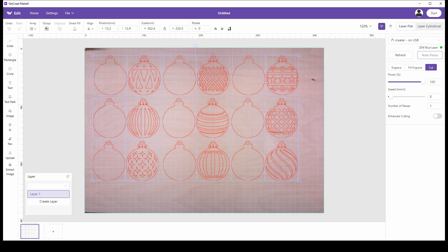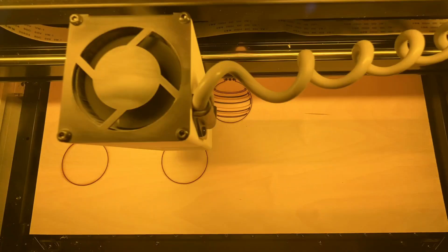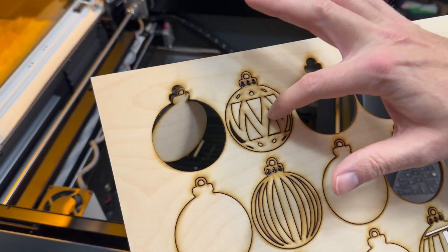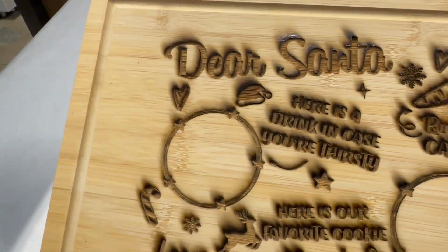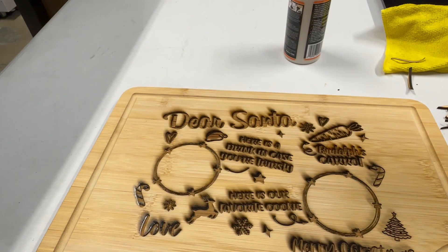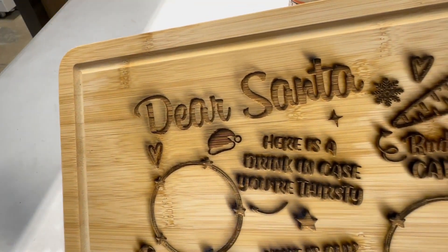I'm running this job with air assist, and it will cut in one pass — at 8 millimeters per second at max power. You can see it's going at a pretty decent speed. Let's see how well it cut out and if all the pieces just fall right out — and it looks like they do. I could have used some painter's tape to help reduce the charring around the edges, and you could also use some alcohol with a paper towel to get rid of a lot of the charring. However, since I'm going to be sanding, I'm not too worried about it.